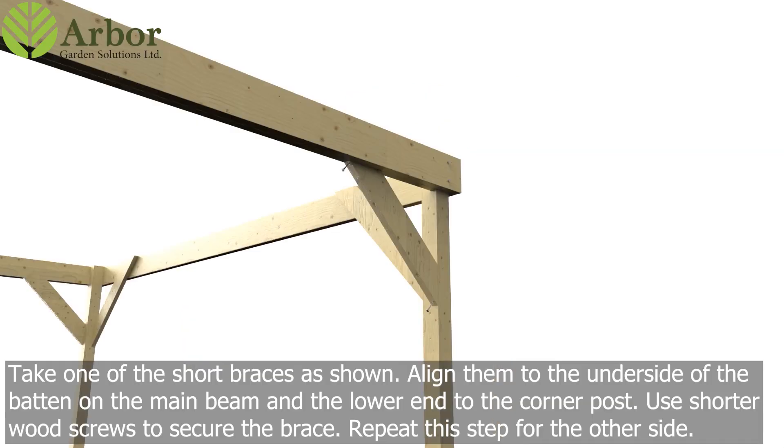Take one of the short braces as shown. Align them to the underside of the batten on the main beam and the lower end to the corner post. Use shorter wood screws to secure the brace, then repeat this step for the other side.